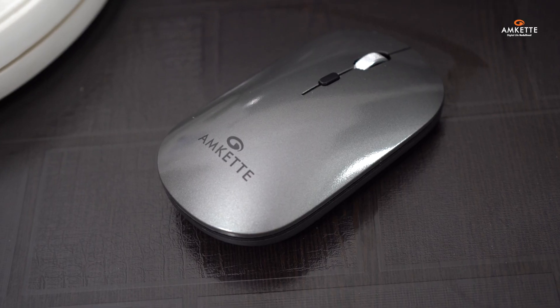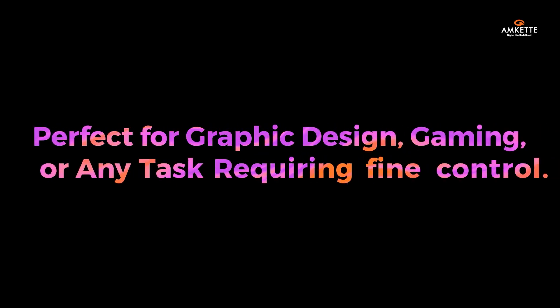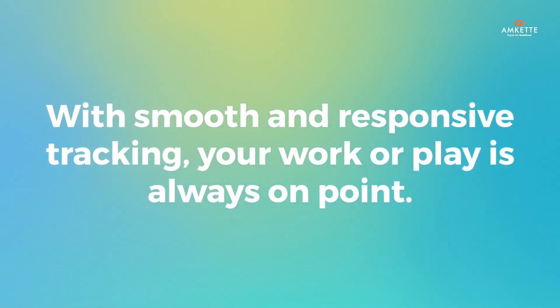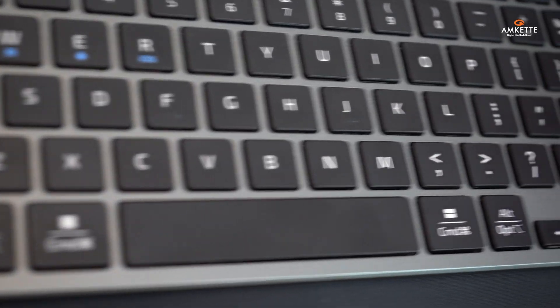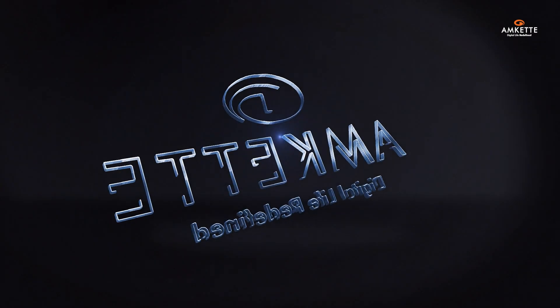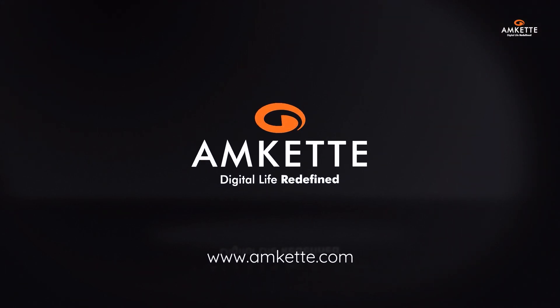Lastly, the mouse comes with a high-precision S201 sensor and 3200 DPI, perfect for graphic design, gaming, or any task requiring fine control. With smooth and responsive tracking, your work or play is always on point. You're all set — enjoy seamless switching, silent productivity, and total control with the Y-key Mini 2 keyboard and mouse combo.